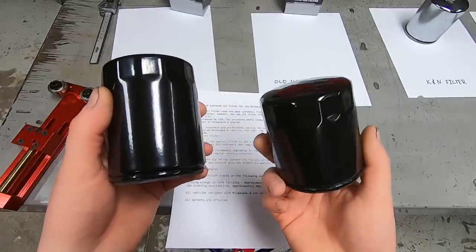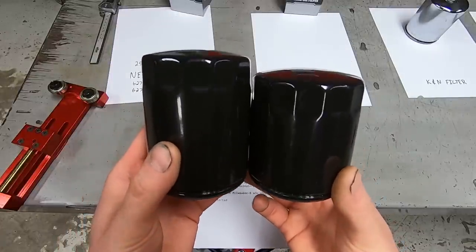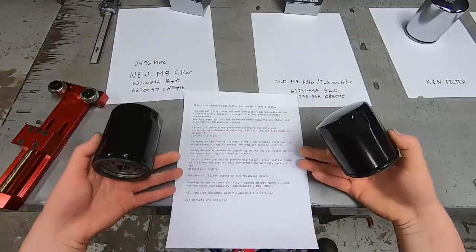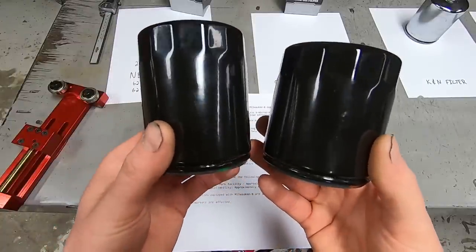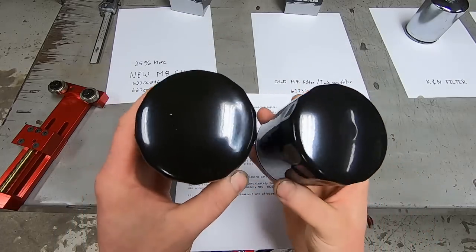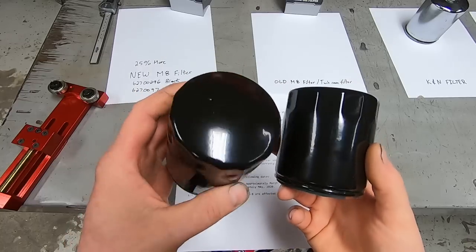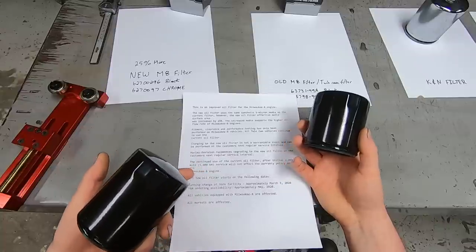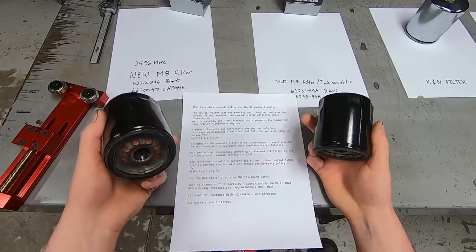Harley Davidson recommends upgrading to this new oil filter at your next oil change, but it's not a warrantable situation — warranty doesn't cover replacing the oil filter. If the vehicle is over a thousand miles and you still have old filters around, you can continue to use them without affecting warranty. If you bought a brand new Harley Davidson built after approximately March 3rd, it will come with this longer oil filter. Also, this new oil filter has not been tested or designed to work on twin cam vehicles — it's Milwaukee 8 specific.